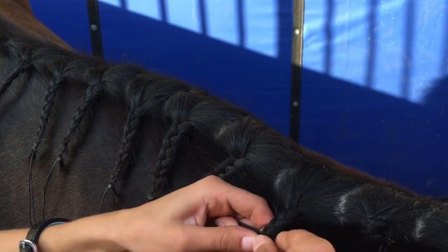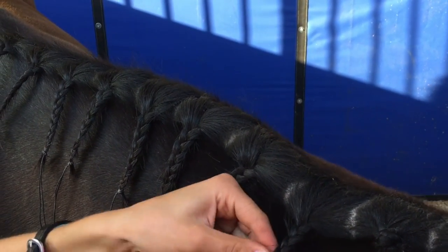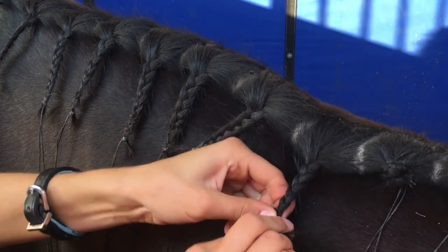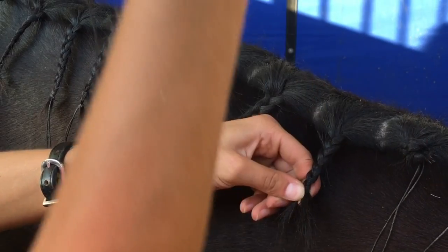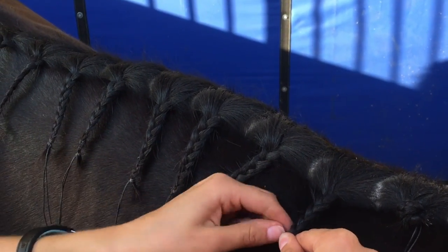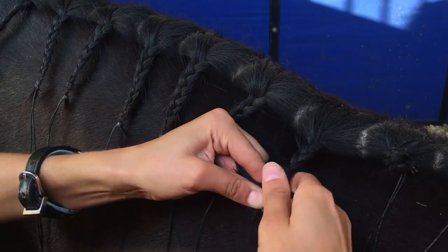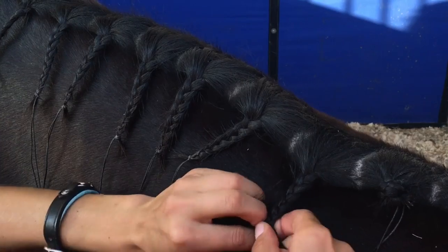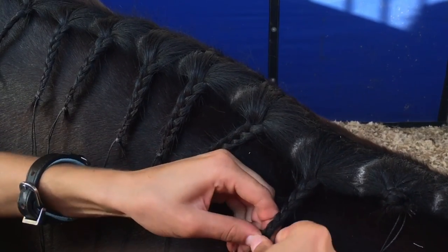She's been so good. And then when you get really close to the bottom, take your piece of yarn, make sure you have it gripped in the center, and go behind the braid like this, so that your yarn is in either hand, and then just braid it in.